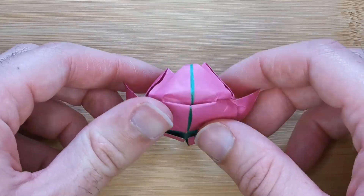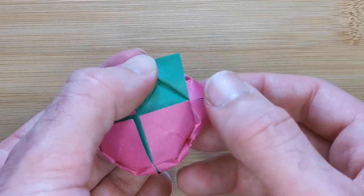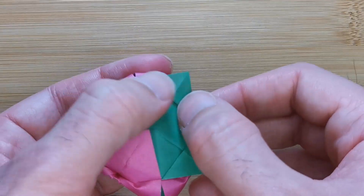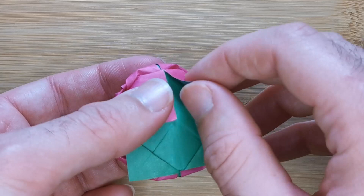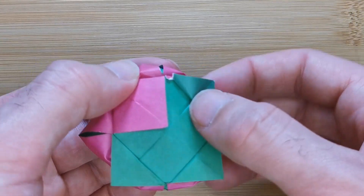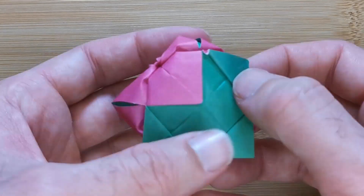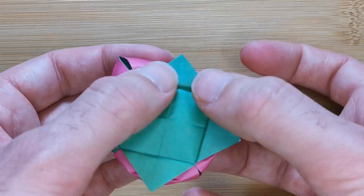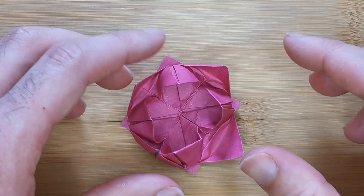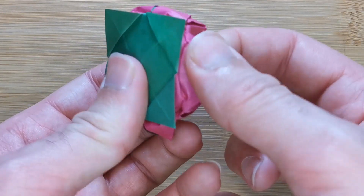Now we have created the lotus flower. We just need to make it into a tile. To do this, we just need to fold out these four flaps, creating a fold between the two mid points of the outer edge of the model. And try and not rip the paper like I did here.